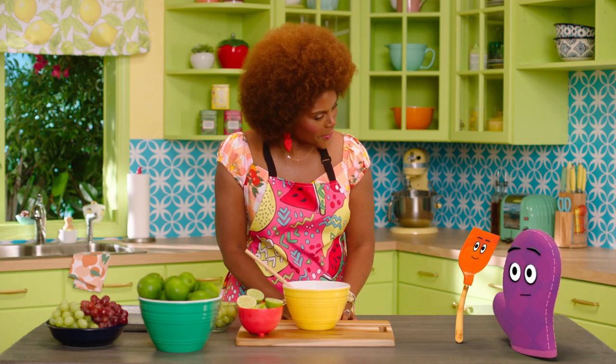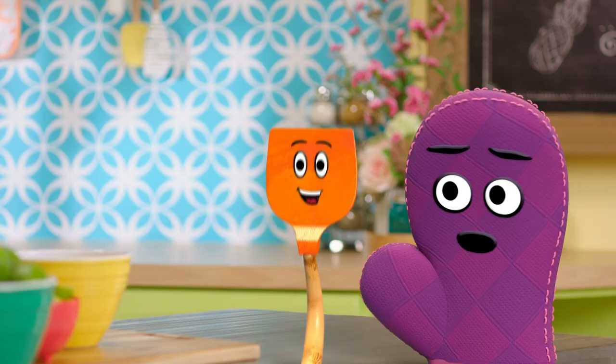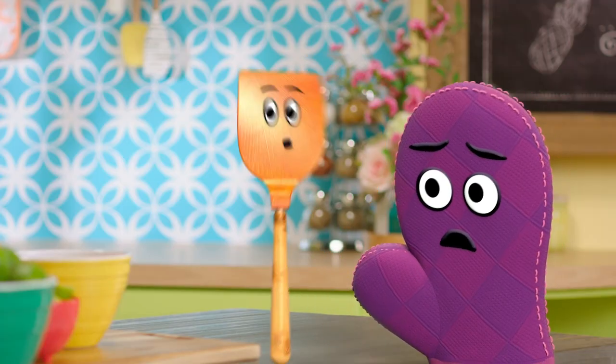Hi, Miss Tab. Hello there, Bernie. Hello there, Starla. What are we making, Miss Tab? I can't wait to hear all about it.